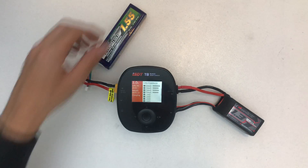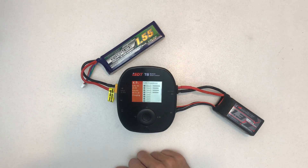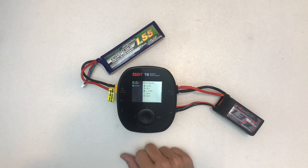So that's much for the unboxing. Thanks for watching and I'll see you in the next one.